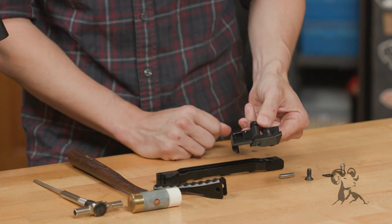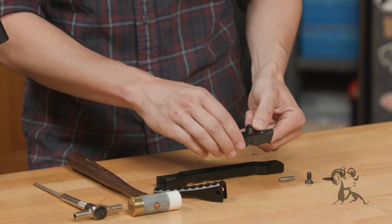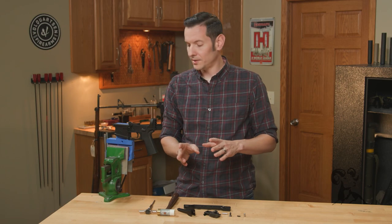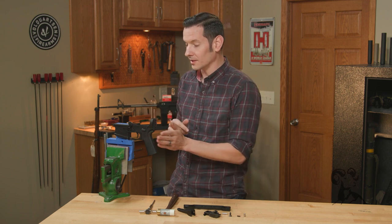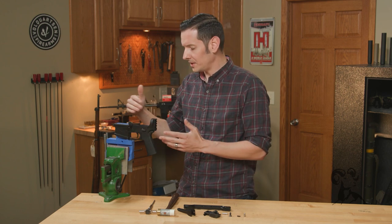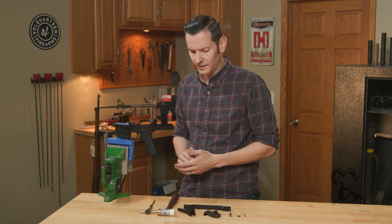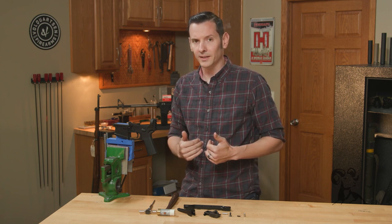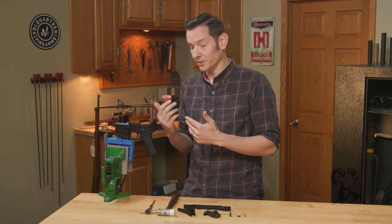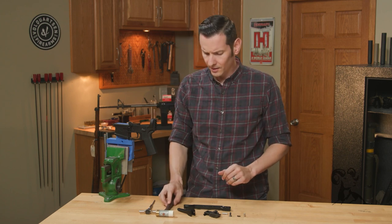Before we get started, there are two ways to do this: you can set it up so it folds to the left or folds to the right. Left-hand fold is standard for most everything because the ejection port is on the right-hand side. We're going to set it up that way first, then I'll show you how to set it up the other way — it's super easy.